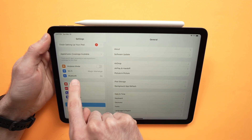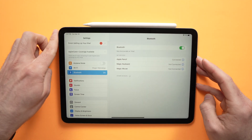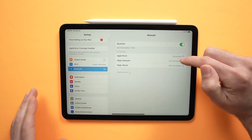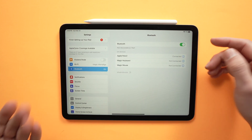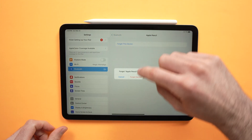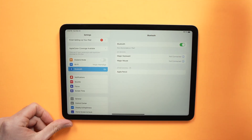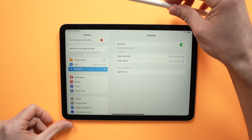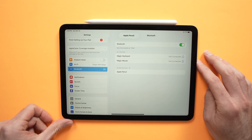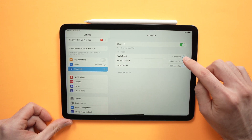Go to Bluetooth, and find your Apple Pencil in the list. It may say connected or not connected. Press the info icon, then press 'Forget This Device' and confirm. Now remove your Apple Pencil, make sure it's charged, and put it back on the magnet on the iPad. It should reconnect right away.